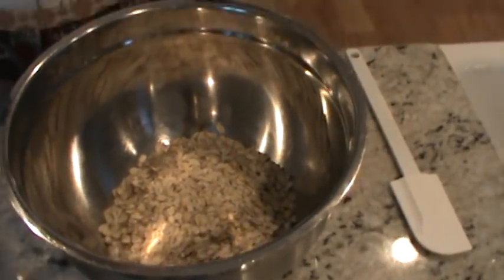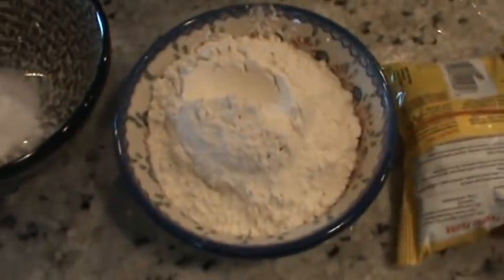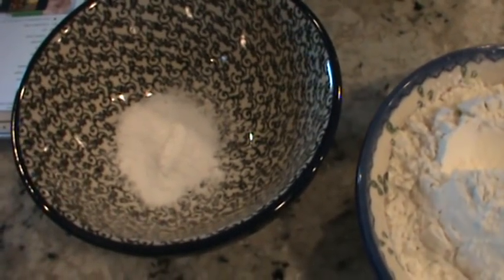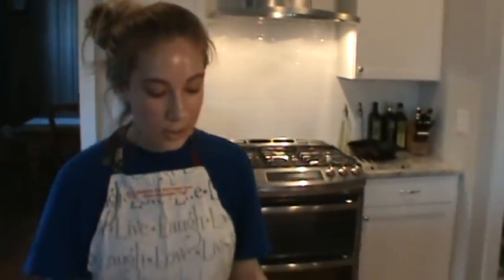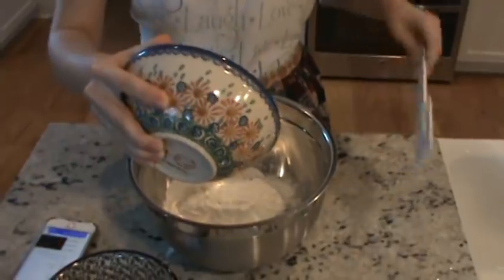I already prepped everything, but I'll tell you how much of each. For the oats — just plain dry oatmeal — that was two and a half cups. Then we have flour, which was two cups. And here we have one and a half teaspoons of baking soda and a teaspoon of salt. I actually added a little bit less than a teaspoon of salt — probably like three quarters — because I like mine a little less salty, and I also used salted butter. You can just use a spoon to mix it together since it's dry.